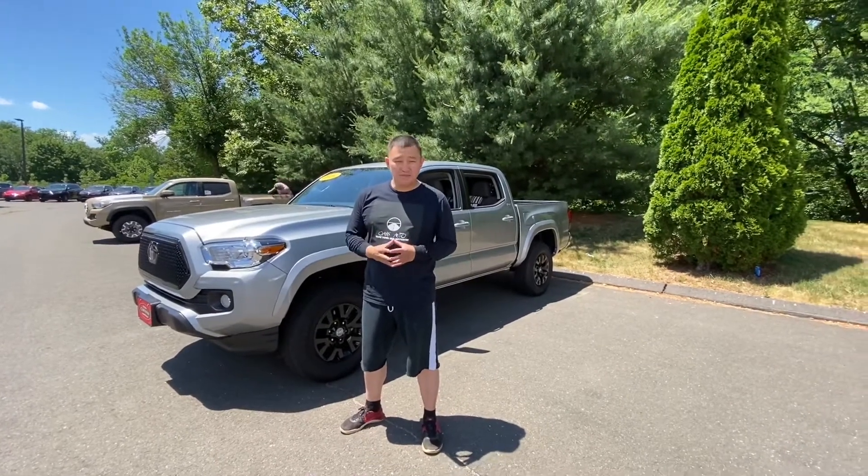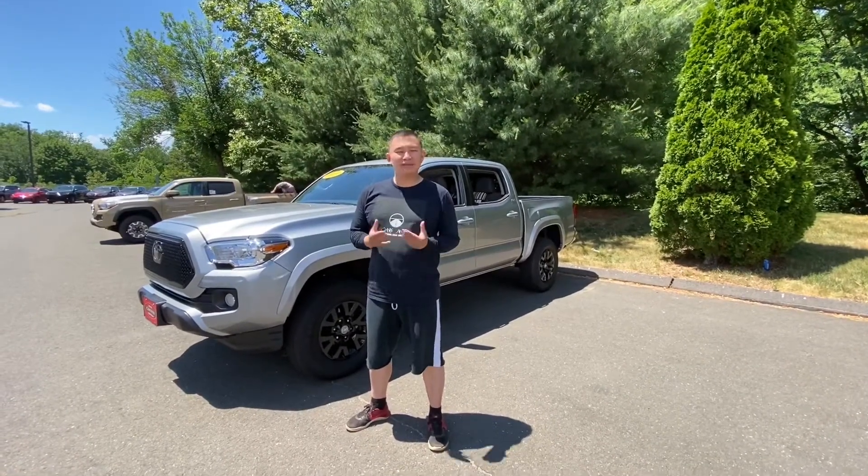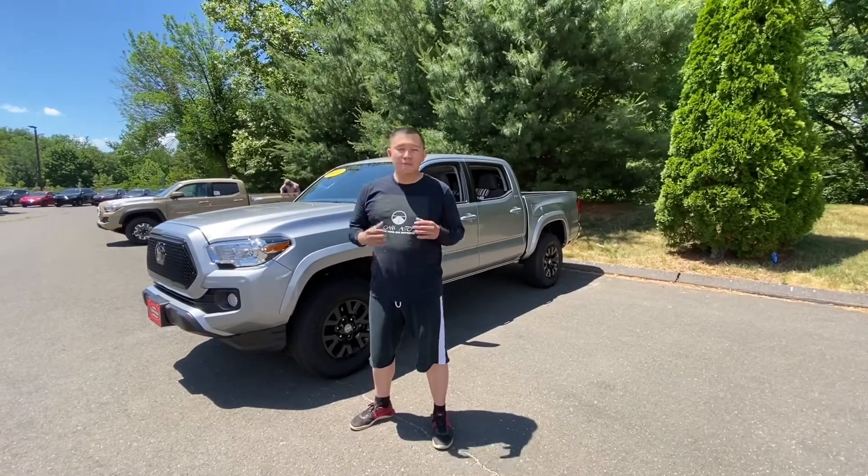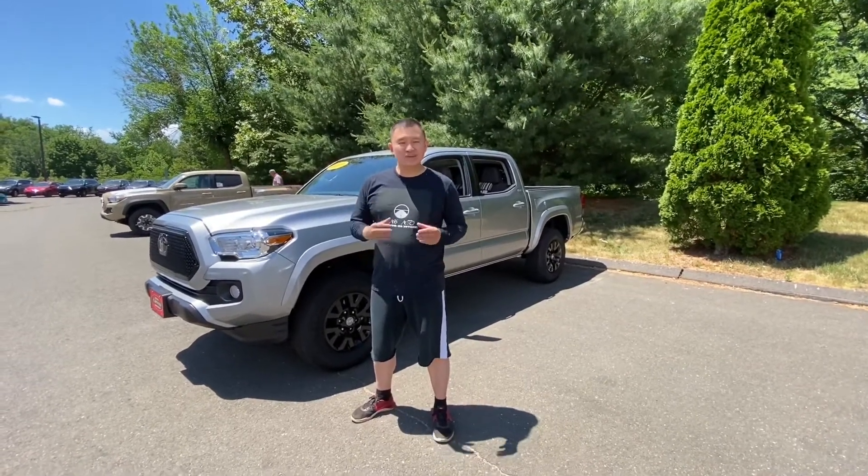Hi, this is Tai from Oasis Auto. Today I will show you how to install our custom fit seat cover for a Toyota Tacoma. The entire installation process might take up to two hours. But when you install it, please have some patience and make sure you install them correctly. This way the seat covers will fit nicely and it will look great.